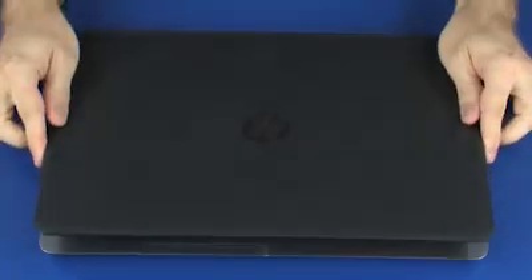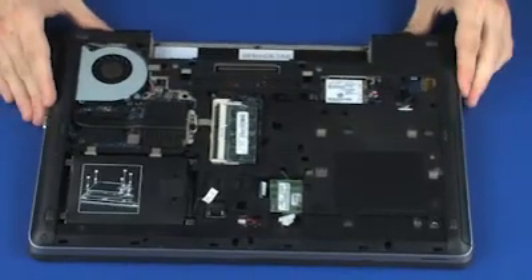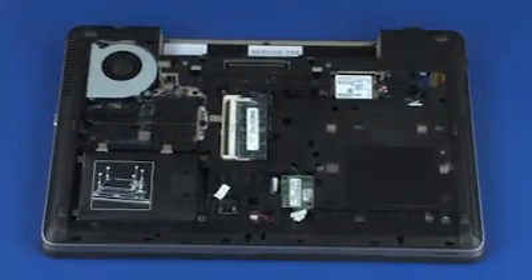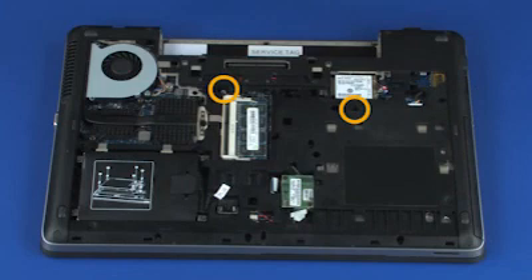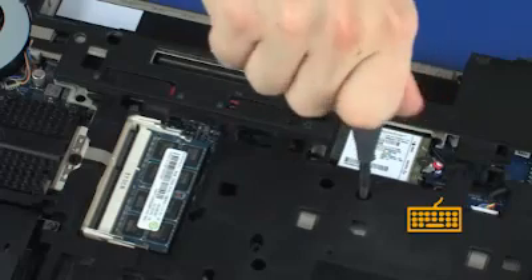Close the display panel and turn the notebook upside down. Tighten the two captive P1 Phillips-head screws identified with keyboard icons that secure the keyboard to the base enclosure.